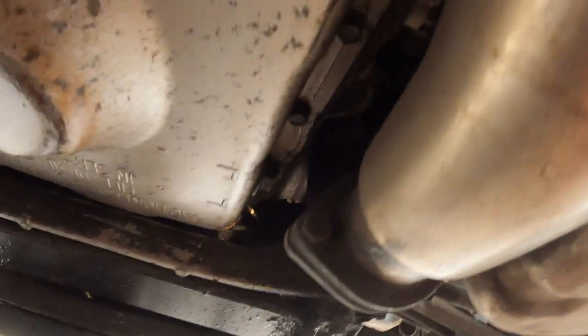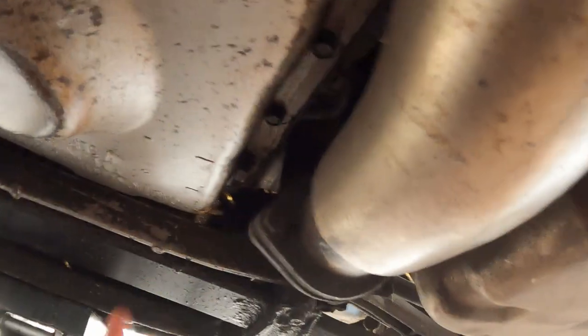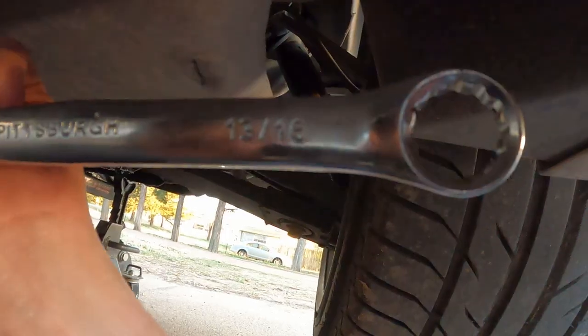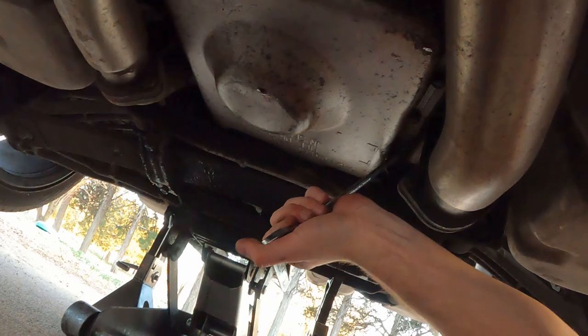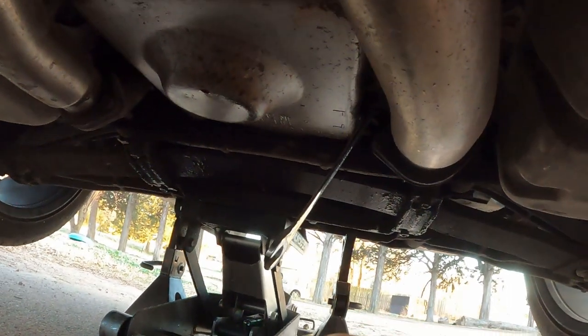I hope you guys can see it. Let me get my finger and point to it - right there, that is the plug. I'll tell you what wrench you need: you're going to need a 13/16. I wouldn't use a socket for this job, use a wrench. It's kind of hard to get over here, so I'm going to put mine on right here like that.